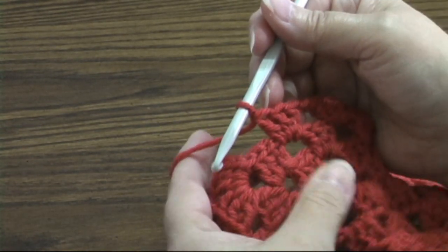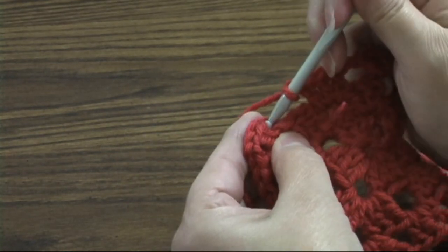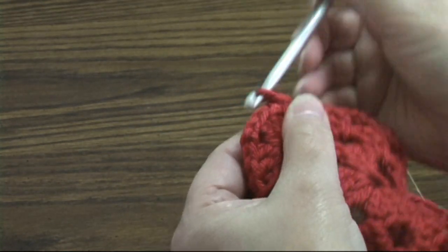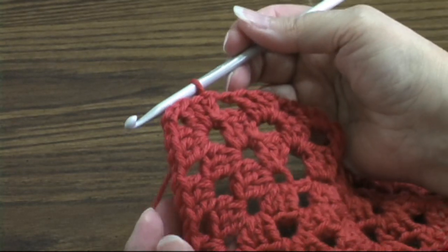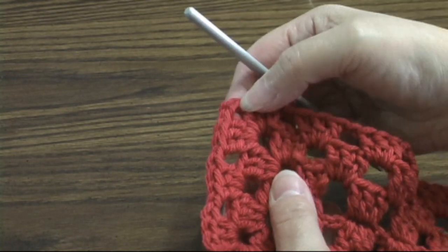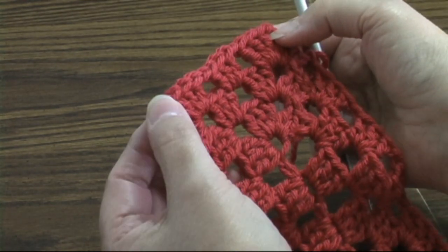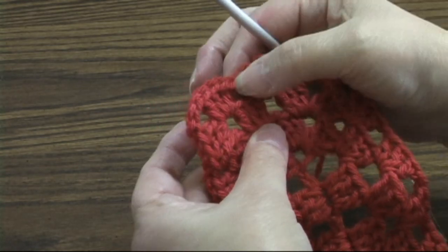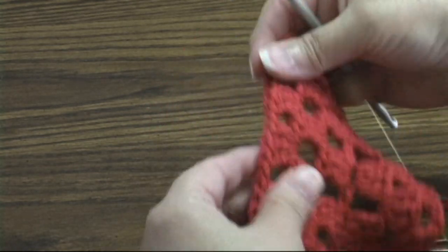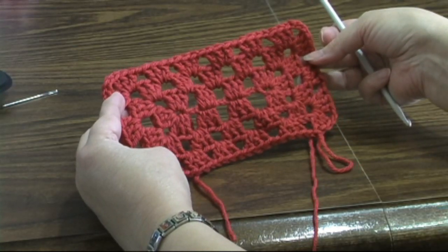Now we're at our last shell. We're going to chain one, join with a slip stitch to the top of that beginning chain. If you want to do more rows, just continue likewise: chain one, go make a corner in each chain-two space, make a shell in every chain-one space, and keep going round and round. That's one way of making a rectangle granny.